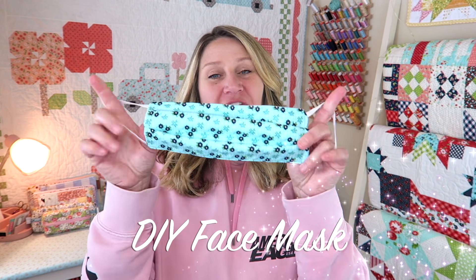Hi and welcome back to my channel. Today I'm going to be showing you how to make these face masks. These literally could not be any easier.